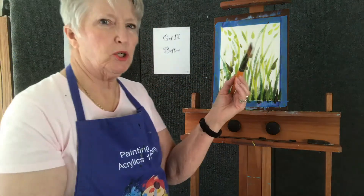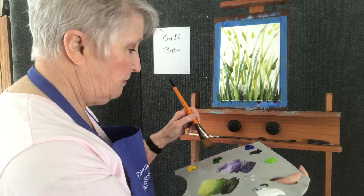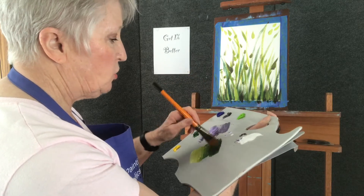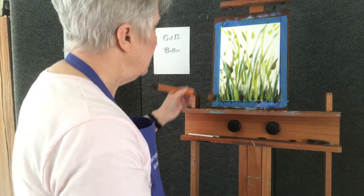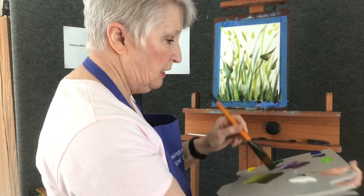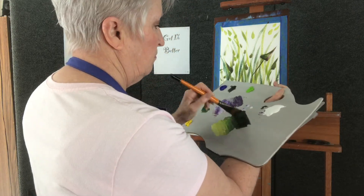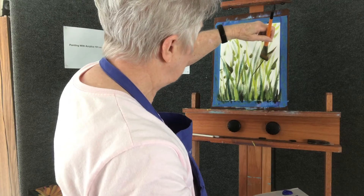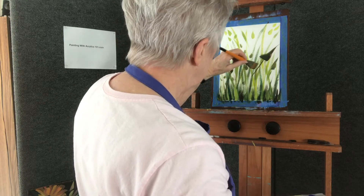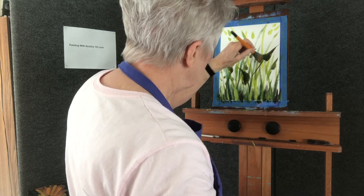I'm taking a much bigger brush — this is a synthetic watercolor brush that a student of mine gave me as a gift. I'm going to bring some of this green over here. I really like the green and purple mixture. I can pull some stems out here and put a gigantic leaf over here. Maybe something here in the center.